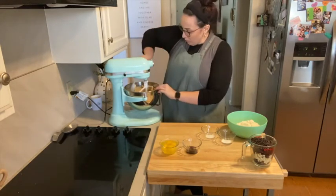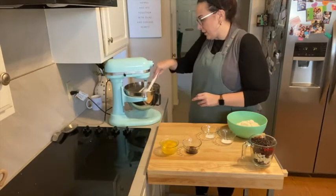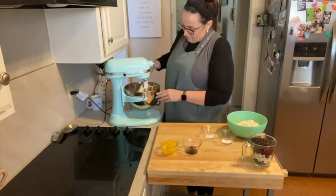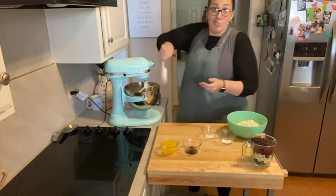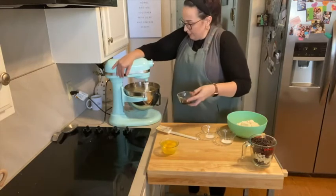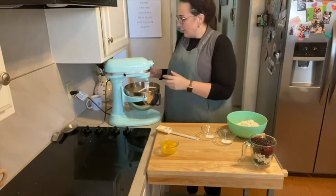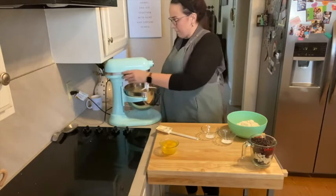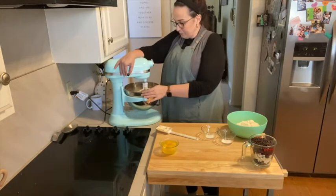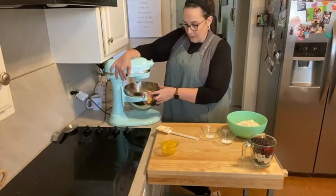I'm going to scrape down the sides of the bowl just to make sure there's no little bits of butter hiding at the bottom that doesn't have any sugar incorporated into it. You could absolutely use a hand mixer if that's what you've got. Or if you're really feeling tough, you can just use your hand and beat the devil out of it. I've got about a tablespoon of vanilla — I like a lot of vanilla — but if you wanted to cut that to like a teaspoon and a half, you totally could.